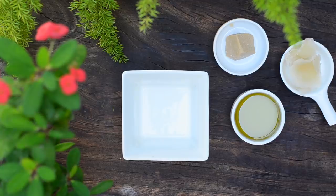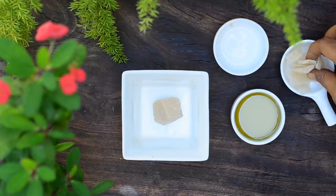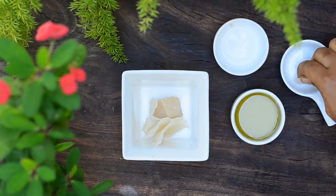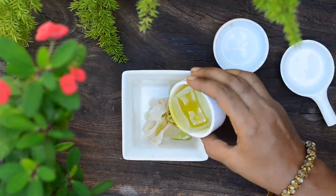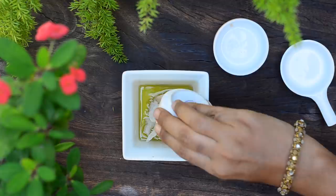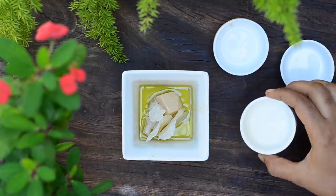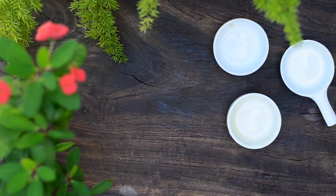To make the cream, take 10 grams of natural butter of your choice. Here I have taken kokum butter. Add in 10 grams of beeswax. Finally, add 30 grams of extra virgin olive oil. You can also substitute extra virgin olive oil with jojoba oil or grapeseed oil if you have oily skin.